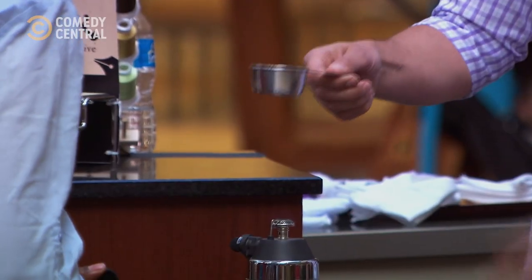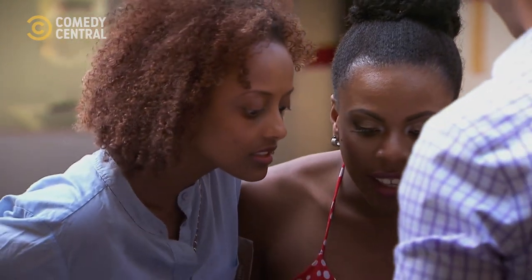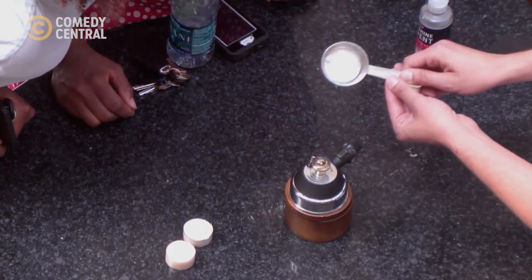Oh my gosh, I'm so nervous. Don't be nervous at all. It actually gets inside of it — see that? It's reducing it down. Look at how fast it goes. Whoa — where's the ring? Where's the ring? Right, you see it's liquefied.